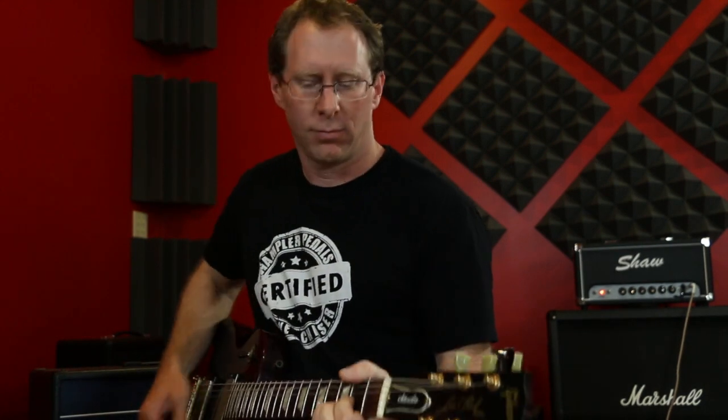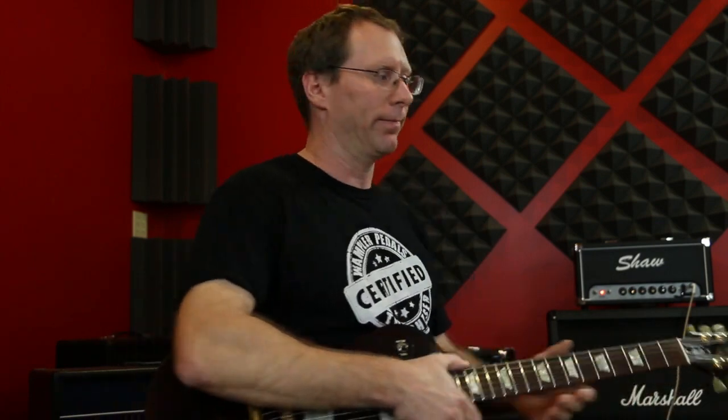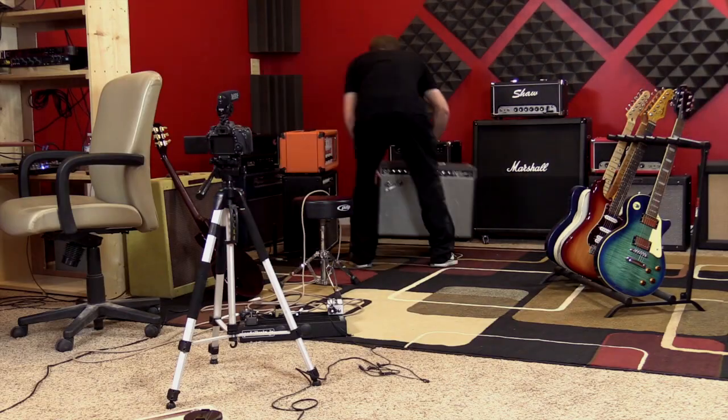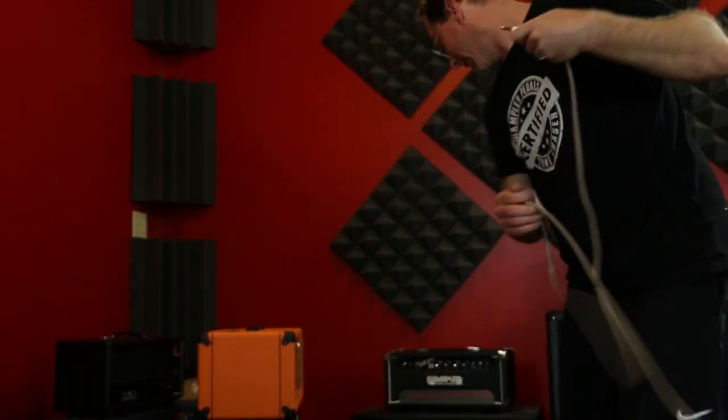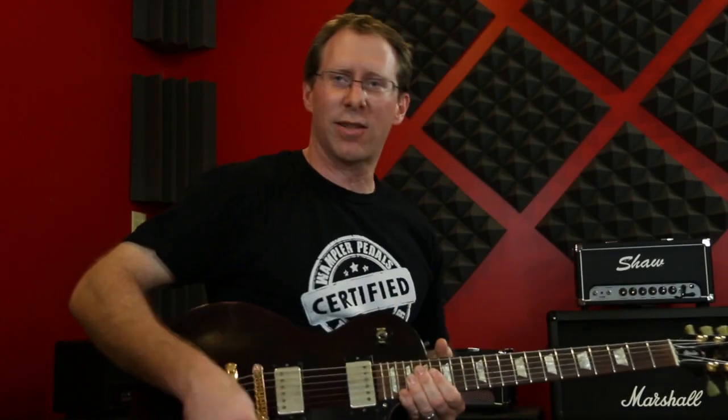100 watts and it's really loud. Now I've got the Deluxe Reverb in place — let's plug it in, normal channel, all the way across.